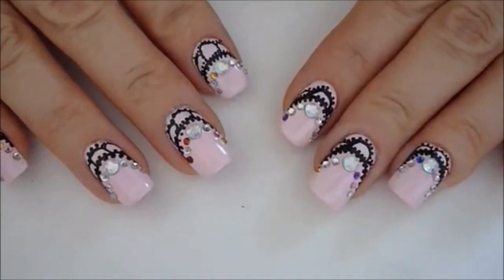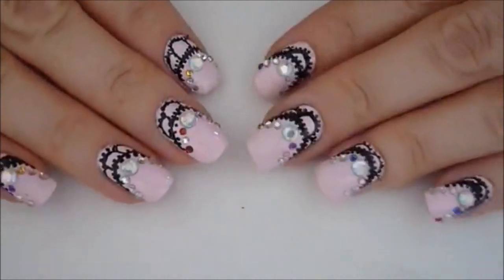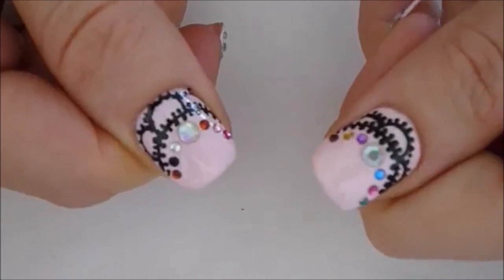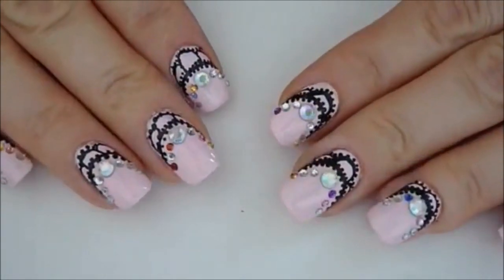Once you've applied your rhinestones and top coat, this is what your design will look like. I hope you guys have enjoyed this easy-to-do lace tutorial. It works really great for short nails too.